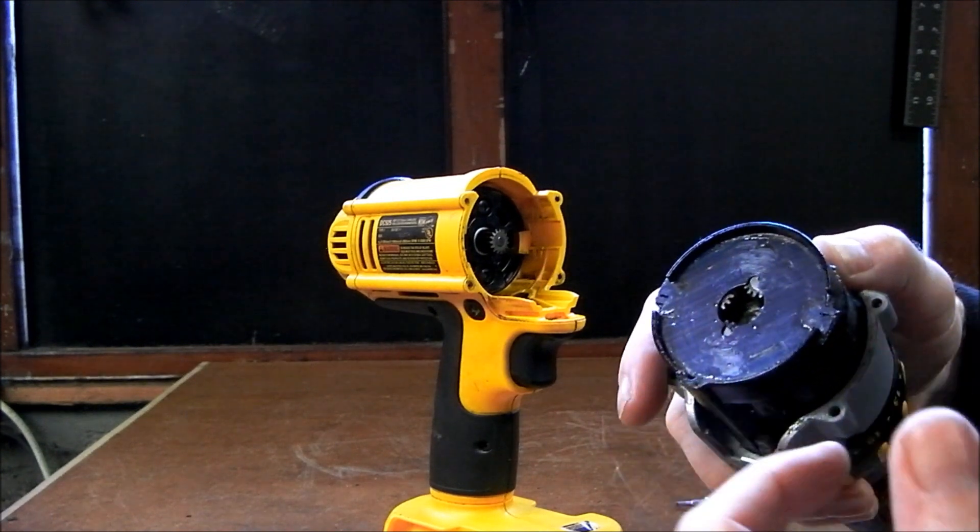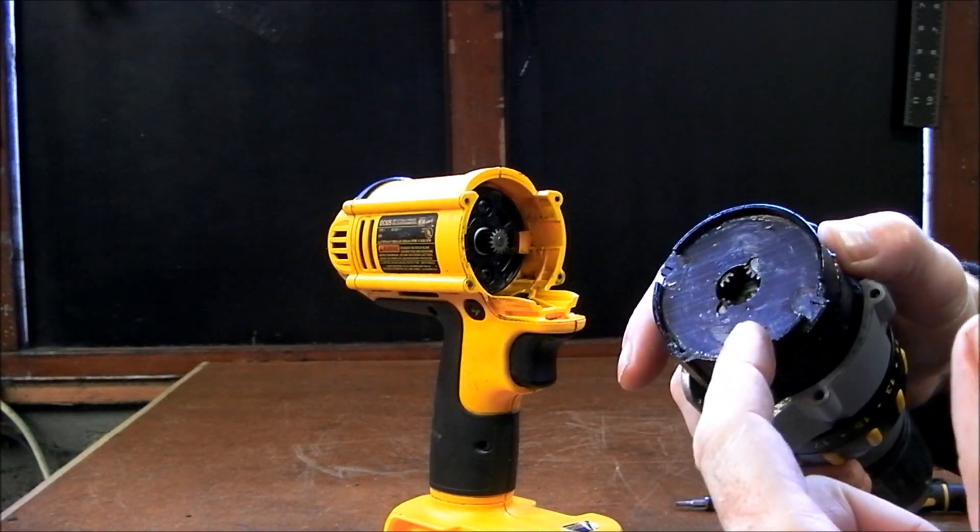This plate here can sometimes be left behind if you are having gearbox problems. Make sure that comes out as well.